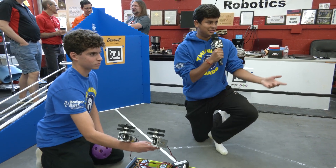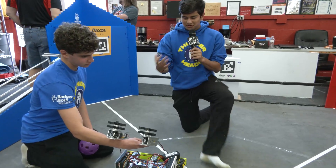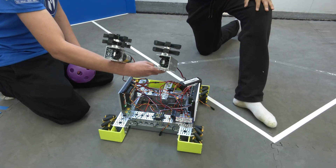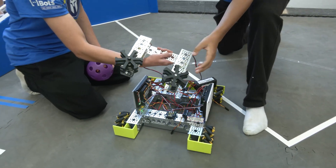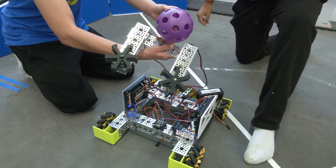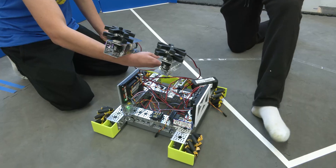My name is Ranveer, this is Rafael, this is Eric, and we're part of team 26691 Thunderheads. Here we have a simple outtake design that we've developed. We use these kicker wheels and this motor to release the ball at a certain angle to try and get it into the goals.